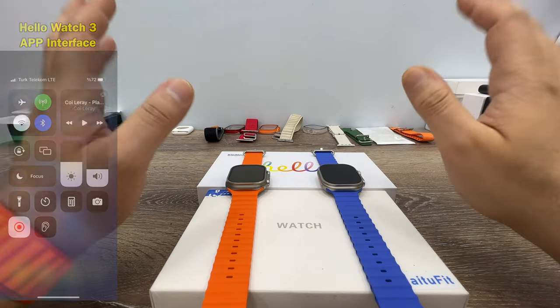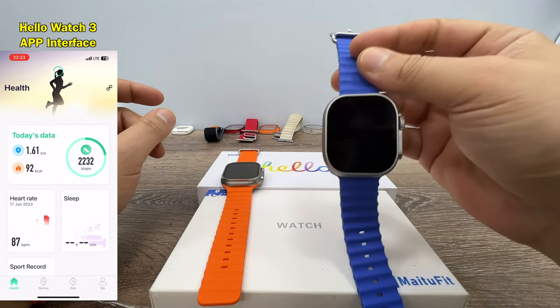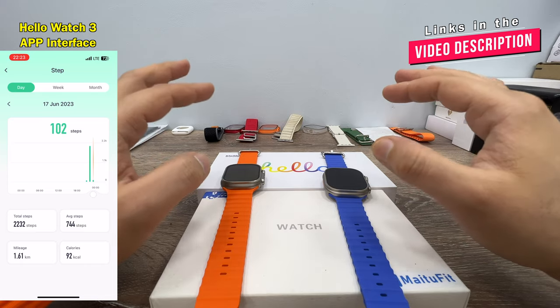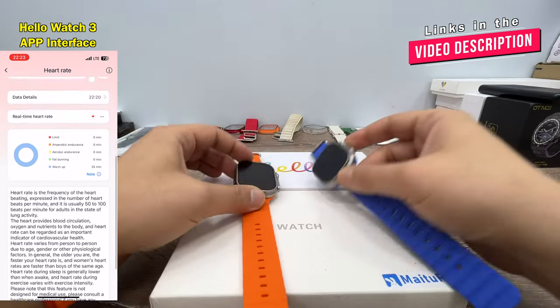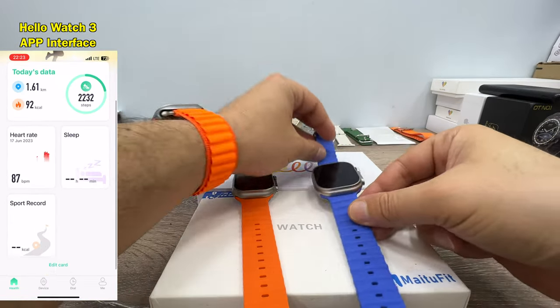Good evening. We are having another comparison video between Hello Watch 3 and MT78 Ultra. The first biggest difference between these watches: Hello Watch 3 comes with an AMOLED screen and the MT78 comes with an LCD IPS screen.